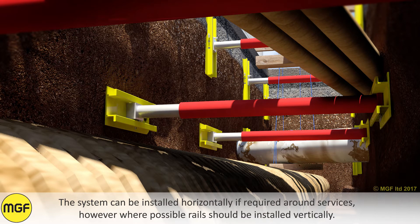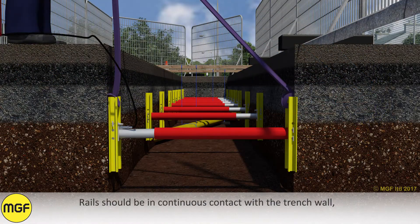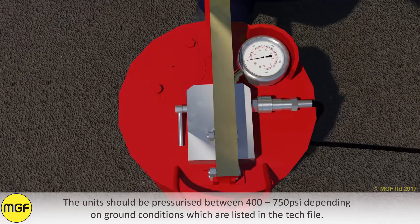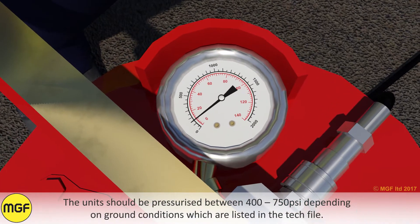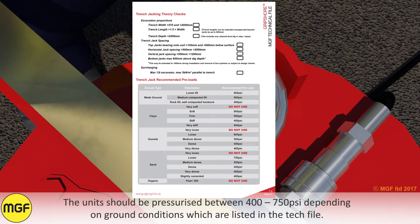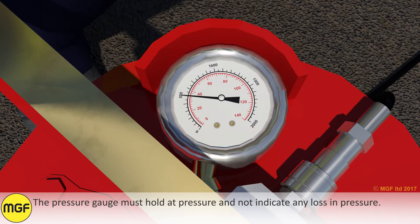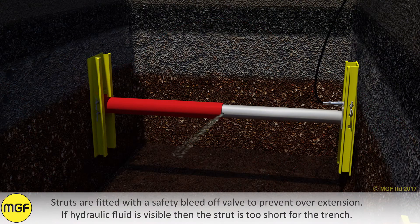The system can be installed horizontally if required around services, however where possible rails should be installed vertically. Rails should be in continuous contact with the trench wall. It is critical that any voids directly behind the hydraulic struts are packed out with timber or similar strength material to ensure that the ground is suitably preloaded. The unit should be pressurised between 400 and 750 psi depending on ground conditions, which are listed in the tech file. The pressure gauge must hold at pressure and not indicate any loss in pressure. Struts are fitted with a safety bleed off valve to prevent overextension.